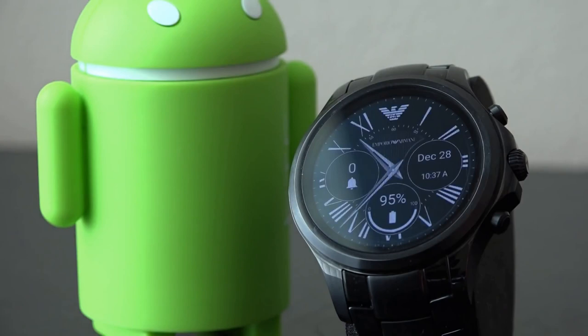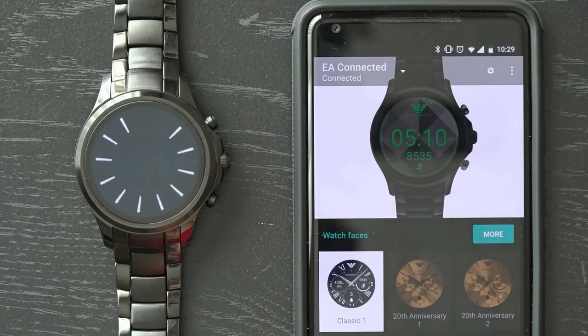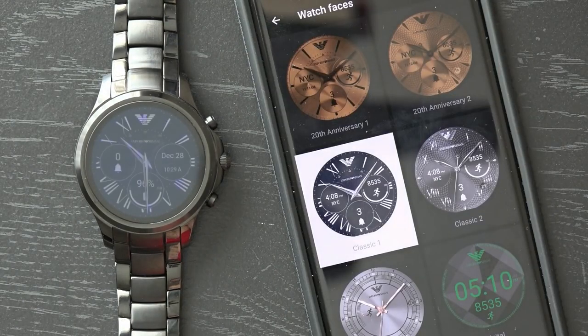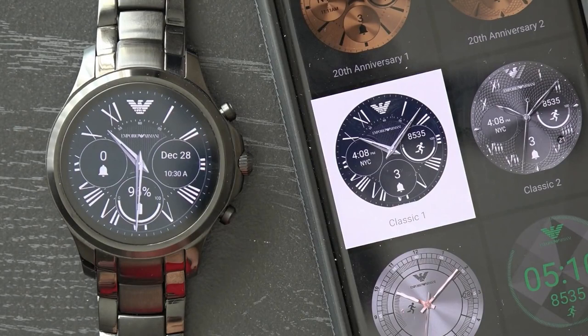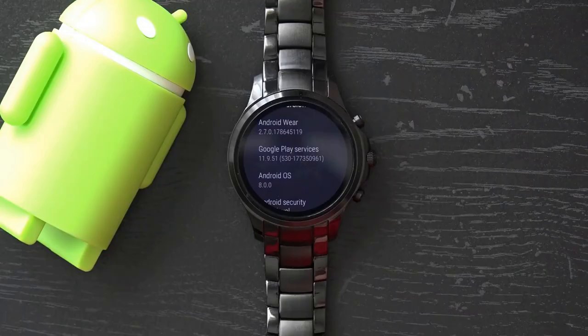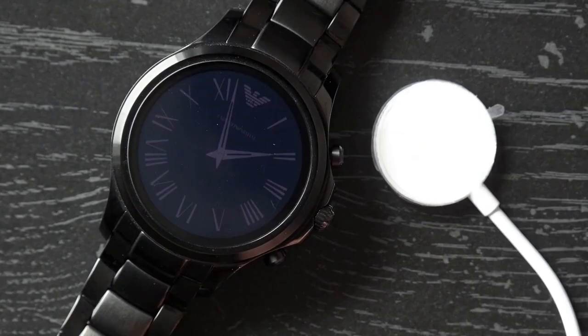As for software, nearly all Android Wear 2.0 watches will feature the same software experience. The user interface isn't different on each watch, unlike what you tend to see on Android phones. Manufacturers create micro apps that personalize the watch closer to the brand, although the Armani Connected foregoes all of that and went for a more what-you-see-is-what-you-get approach. But good news — the Armani Connected is on the shortlist of watches to receive the Android Oreo update.